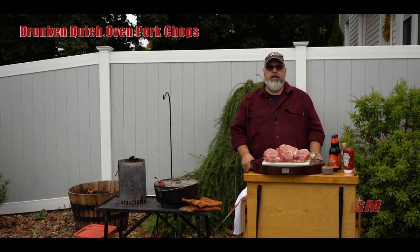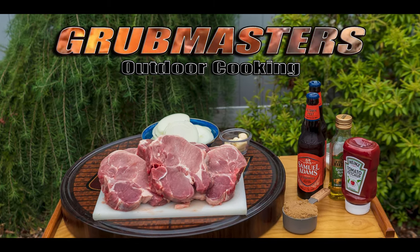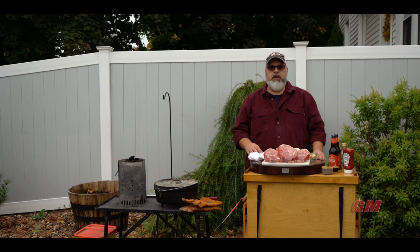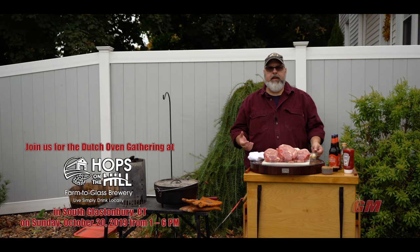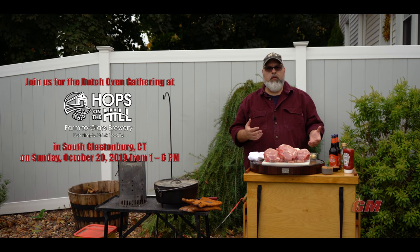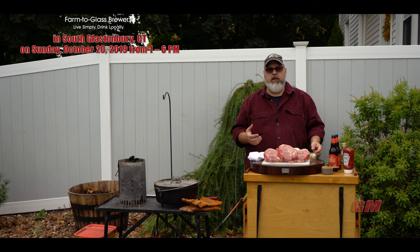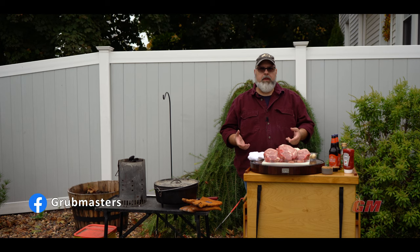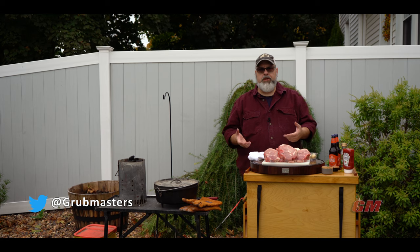Welcome to another episode of Grubmasters. I'm John and today it's Drunken Porkchops. We're going to be doing another dutch oven gathering in a couple weeks at a local brewery in Glastonbury, Connecticut and I wanted to do something a little bit different. We've done the Guinness stew and a nice porter or stout based stew is really good, but I'm afraid there's going to be a lot of other people with that same idea, so I tried to think outside the box and came up with these Drunken Porkchops.